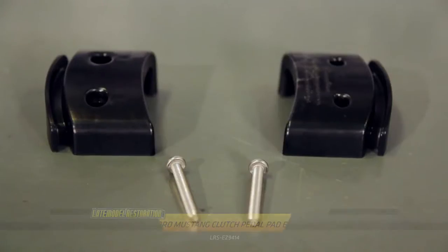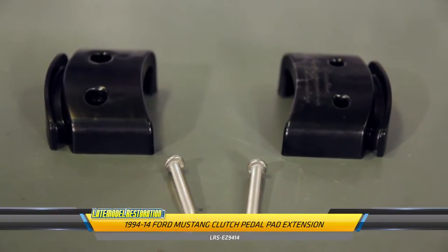If you have difficulty reaching or fully depressing the clutch pedal in your 1994 to 2014 Mustang, we've got you covered with this clutch pedal pad extension. The two-piece design allows for super easy installation that will only take a few minutes of your time.